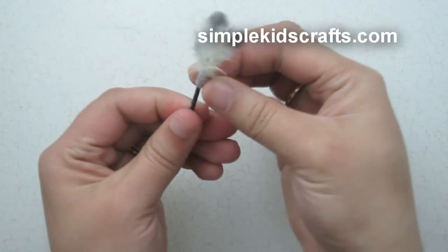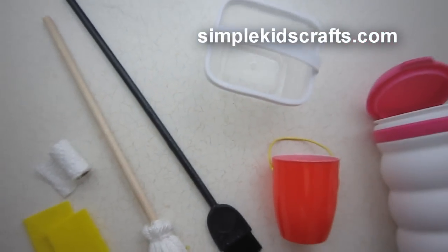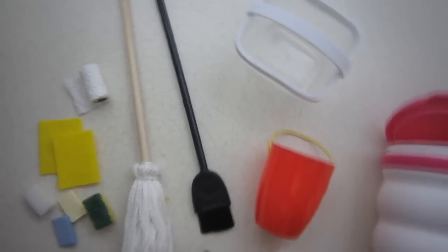These are all the crafts for today. I hope that you enjoyed this video, that you share it with your friends, and that you try it at home. I will see you in the next video. Bye!